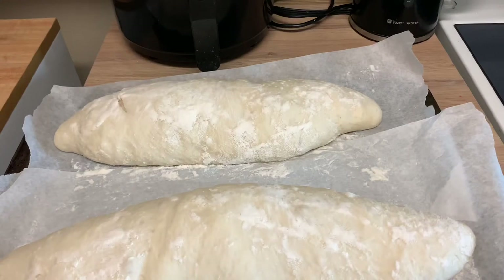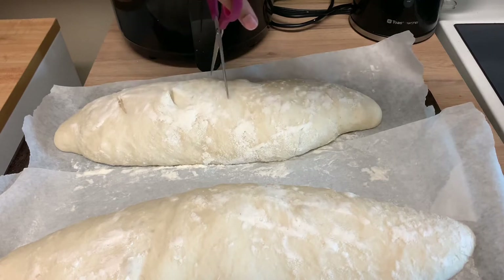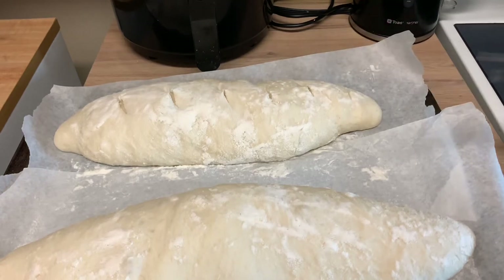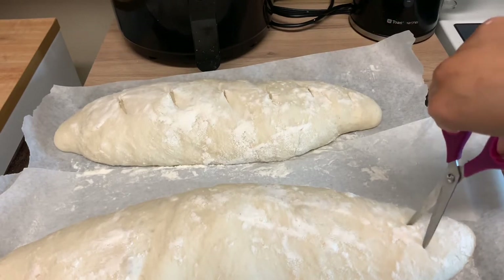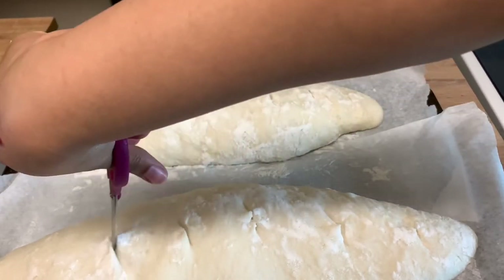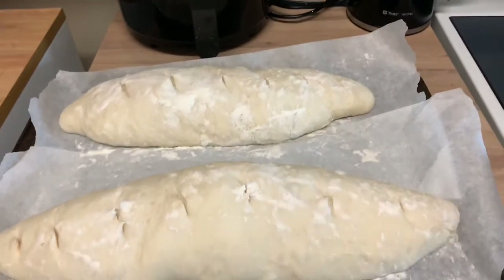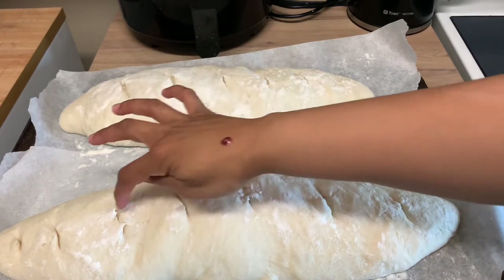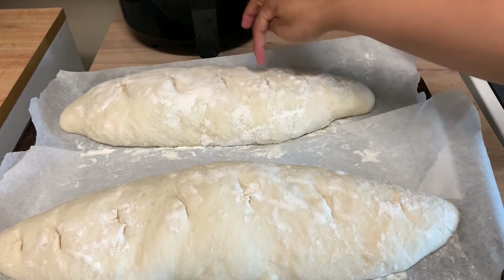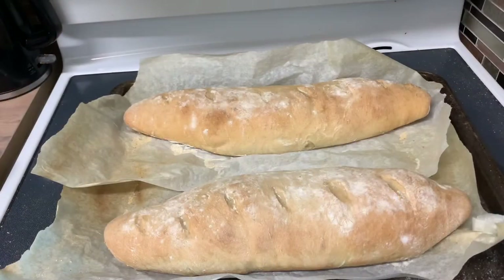I'm just going to take some scissors and score the tops — this is going to be easier than a knife. I'm going to tuck these little ends in. Okay, we're about to put these in the oven. So this is the bread — it turned out really good.